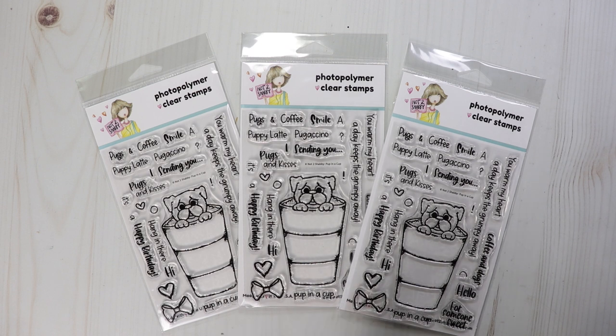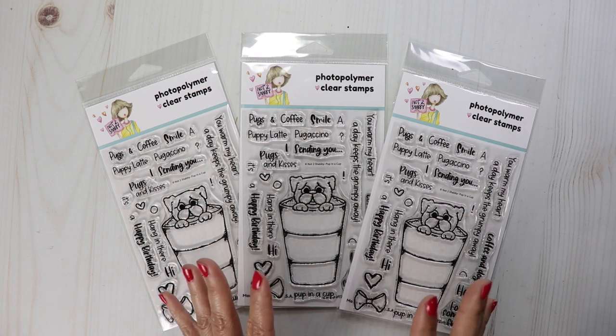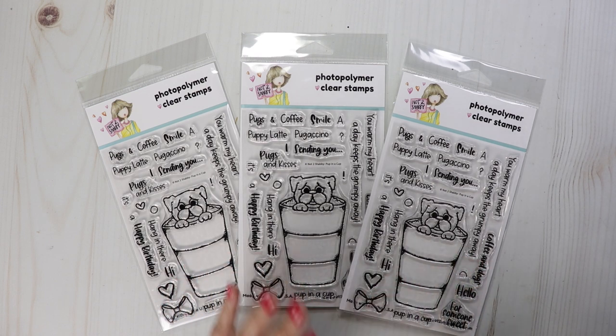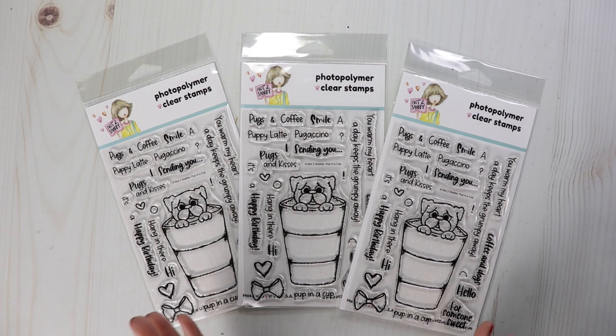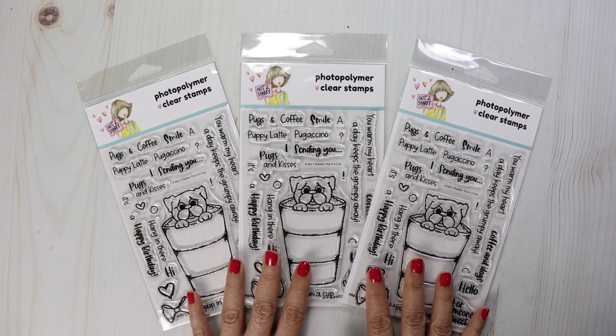I'll have a finalist from each video and then we'll put all the finalists in a giveaway, and then we will pick one winner to win a $25 gift certificate to Not Too Shabby. I'm excited — I hope you guys enjoy this hop and get lots of inspiration on how to use my new stamp set, Pup in a Cup.